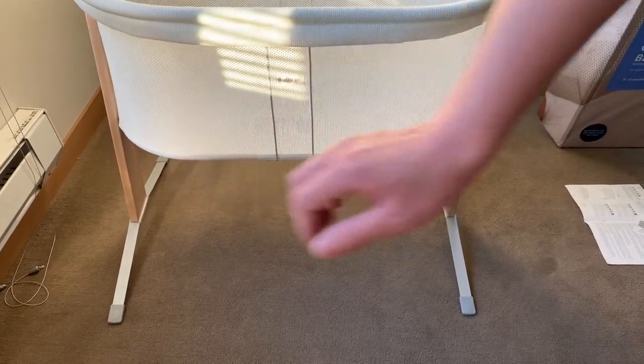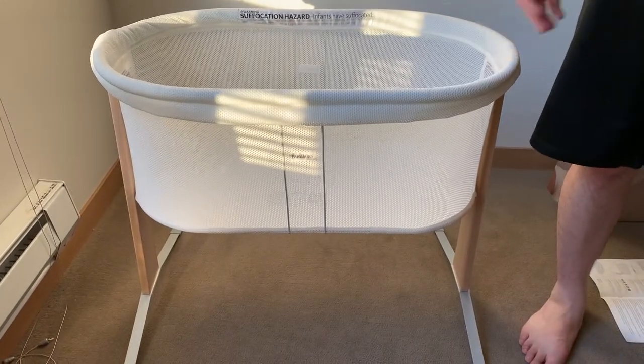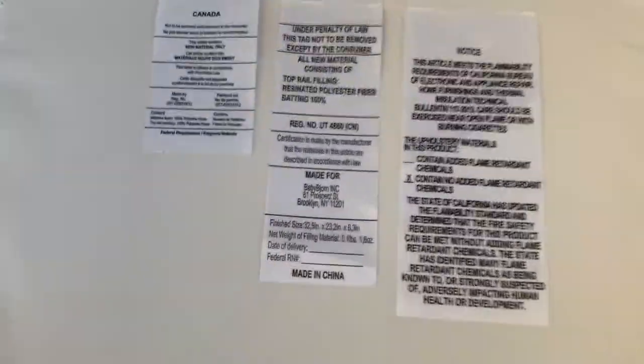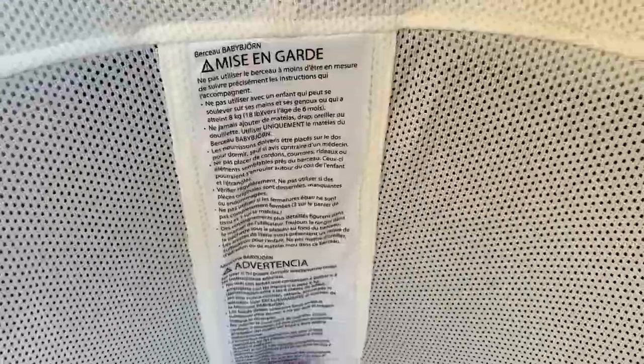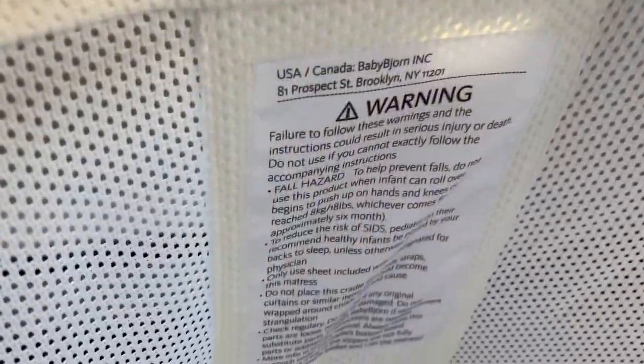If you look at those legs, see how it's kind of springy — that's how you get that natural rocking motion. Let's take a look around. You can see some of these tags here. Once the mattress is in, you can put a sheet in. The foam mattress meets this hard plastic and that's the baby's bed.